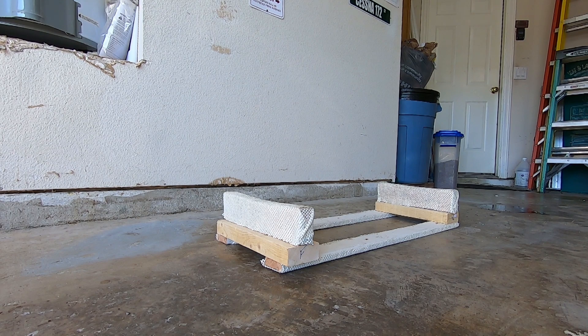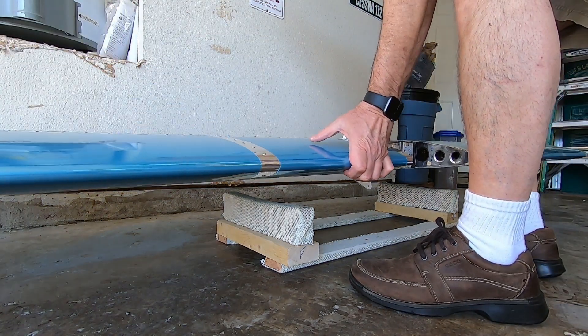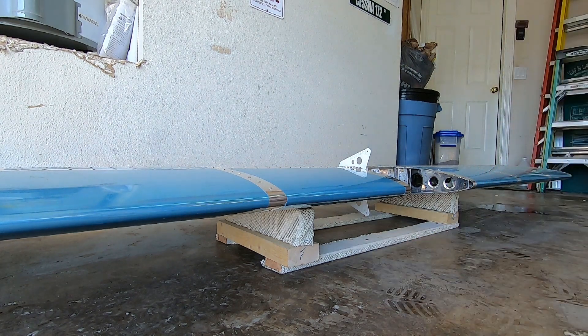The tough part about attaching the stabilator to the fuselage is that it is really a two-man job. But since I'm by myself today, I'm going to try to figure something out. Right now the stabilator is resting on two adjustable height tables. I need to free up those tables to figure out how to use them to get the stabilator into position for attaching it to the fuselage.